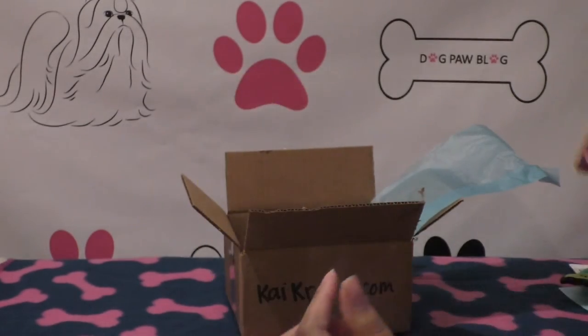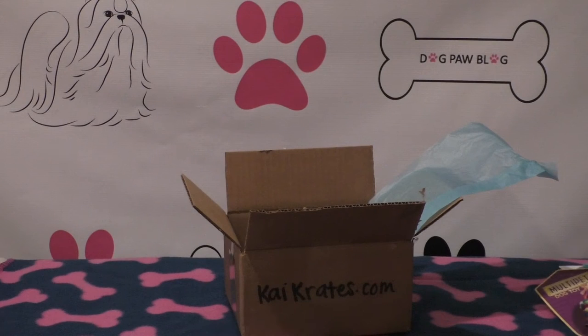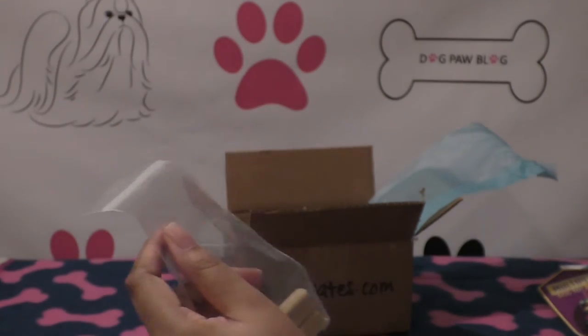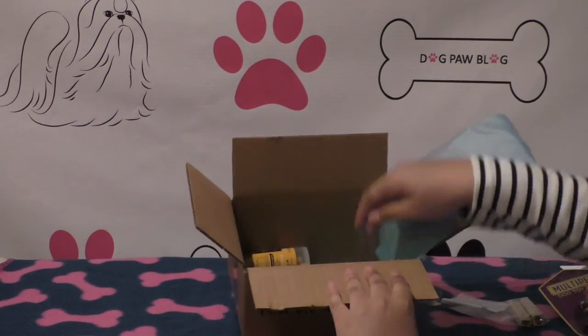The next item is the Multipet dog toy — it's a rope ball, a little rope ball. And then these look like dentist sticks. These are the Pure Love peanut butter treats. You get two of them and they're really, really hard.